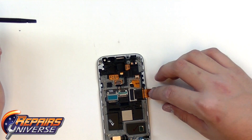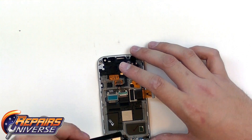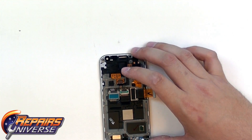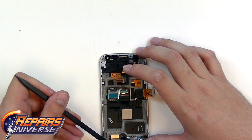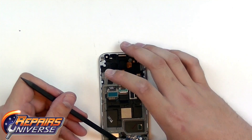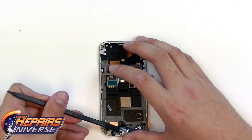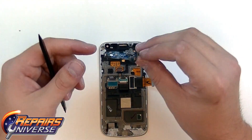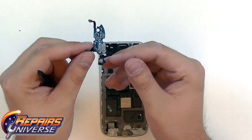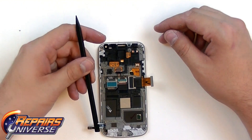Continuing to work our way down, we'll have the dock port flex located at the very bottom here. We're just going to release that microphone right there, and let's continue working our way around and release that adhesive. This flex cable includes the dock port and the microphone.